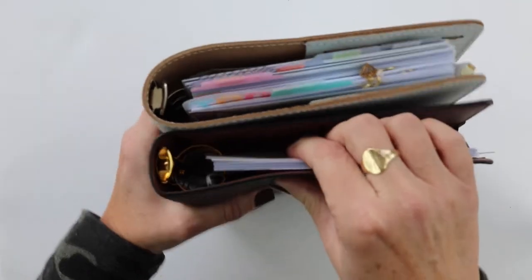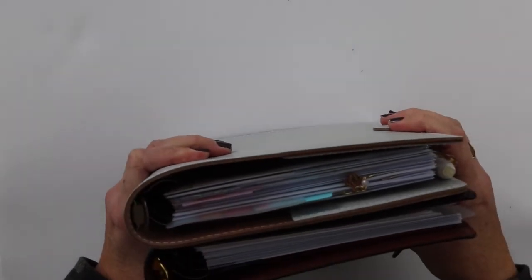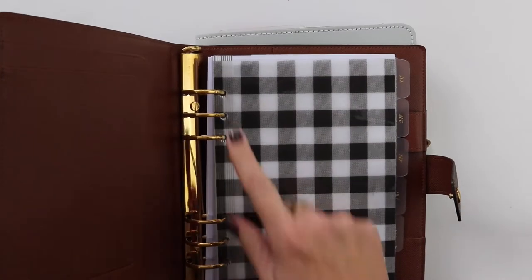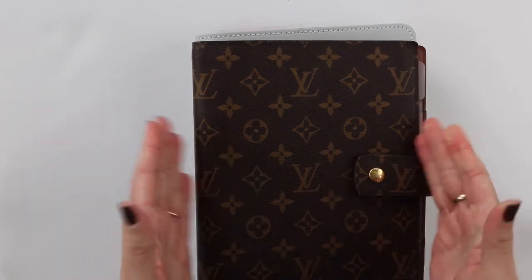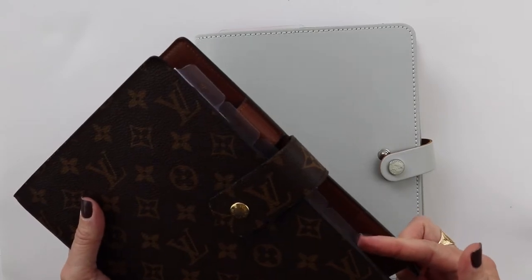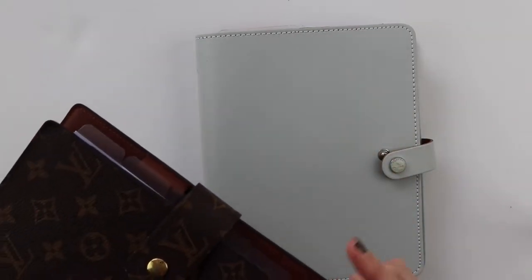Sorry, the lighting isn't very good — just trust me, the rings are slightly larger in the Louis Vuitton, but it's slight. I feel like I can get adequate capacity in either size. I do love the gold rings in the Louis Vuitton, but I'm fine with the silver. I also want to mention that I typically love to have an entire year's worth of inserts in one planner, but this one was getting too thick, so I broke 2020 into halves — July through December is in here.